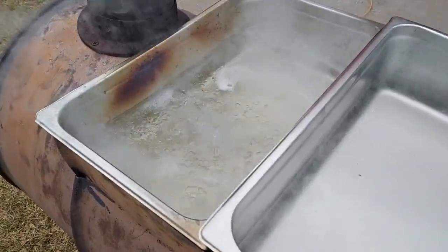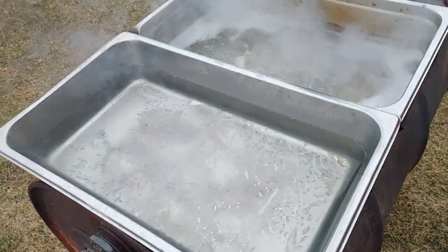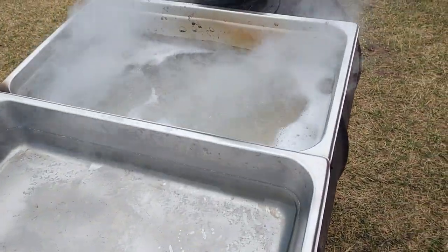We've got rolling boils in the back, a warming pan in the front, and two barrels going here.